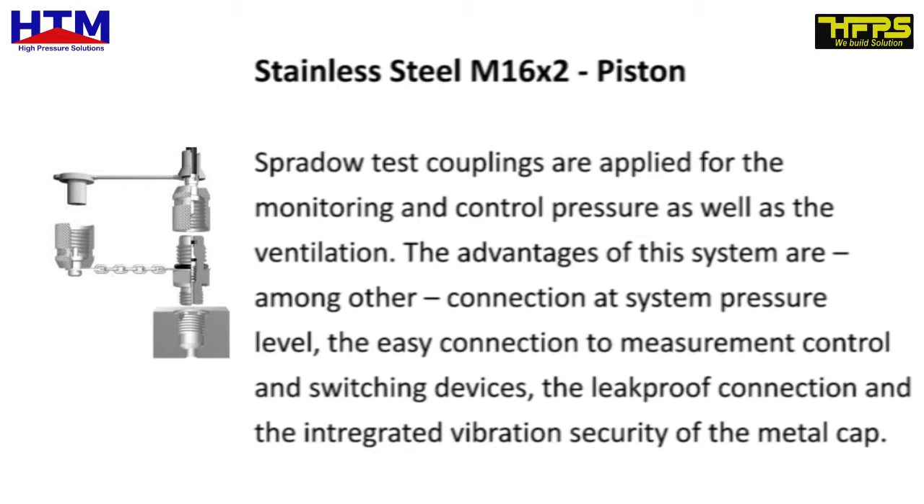Spurdao test couplings are applied for the monitoring and control of pressure as well as the ventilation. The advantages of this system are, among other things, connection at system pressure level, the easy connection to measurement control and switching devices, the leak-proof connection, and the integrated vibration security of the metal cap.